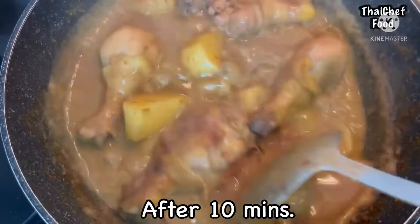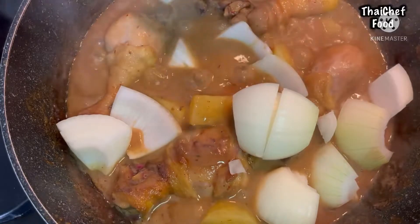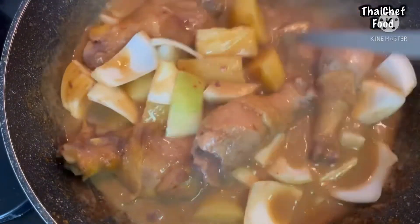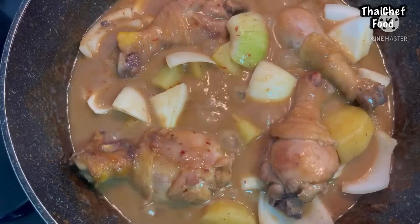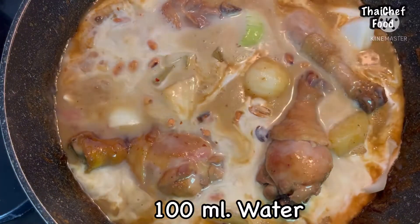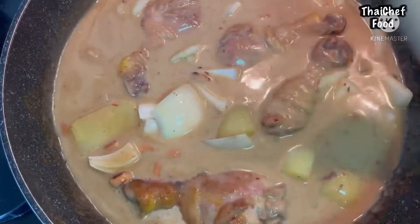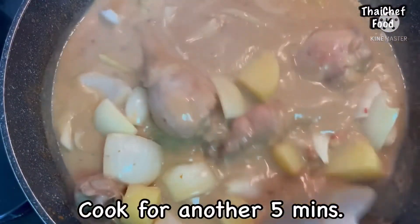After 10 minutes, add the onion. Then add 100ml of coconut milk, 25 grams of roasted peanuts, and 100ml of water. Add tamarind juice and the remaining palm sugar, and cook for another 5 minutes.